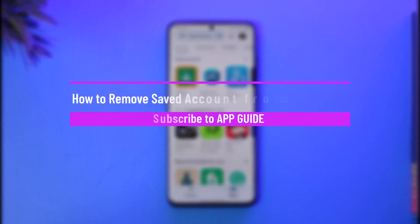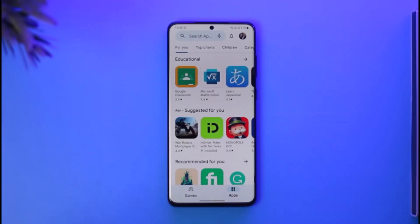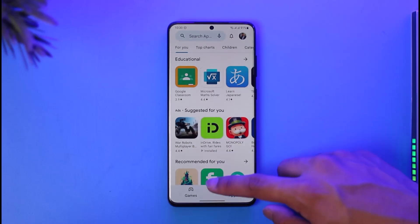How to turn off Google Smart Lock. Hi everyone, welcome back to our channel. In today's guide video, I'll walk you through the steps on how you can turn off Google Smart Lock, so make sure to watch the video till the very end.